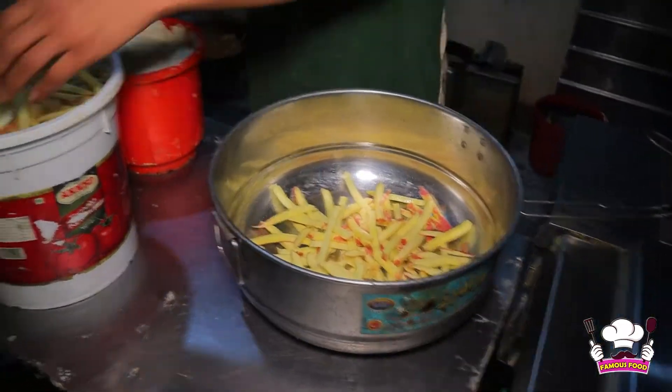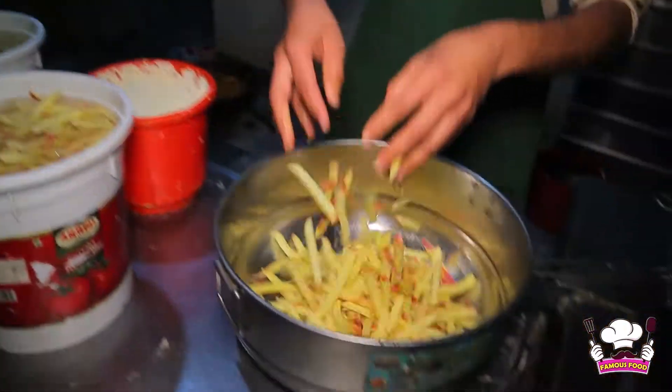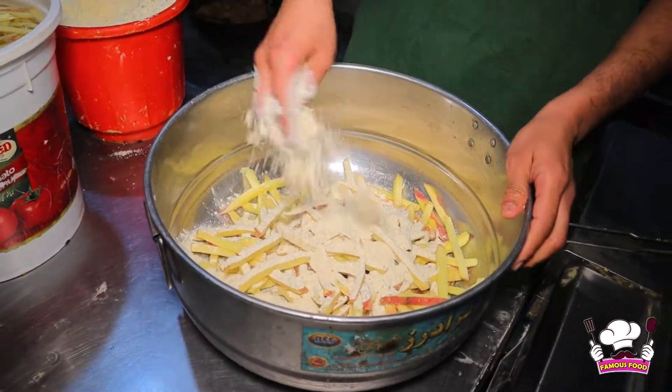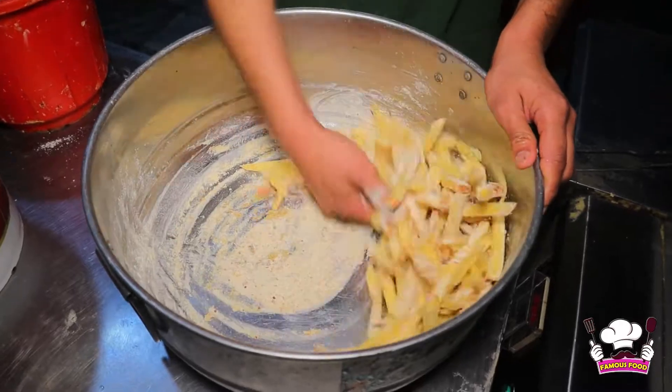There are finger fries for the chips. Now I'm going to put it in the tub. What is this? This is the sauce. There are about 17-18 sauces.